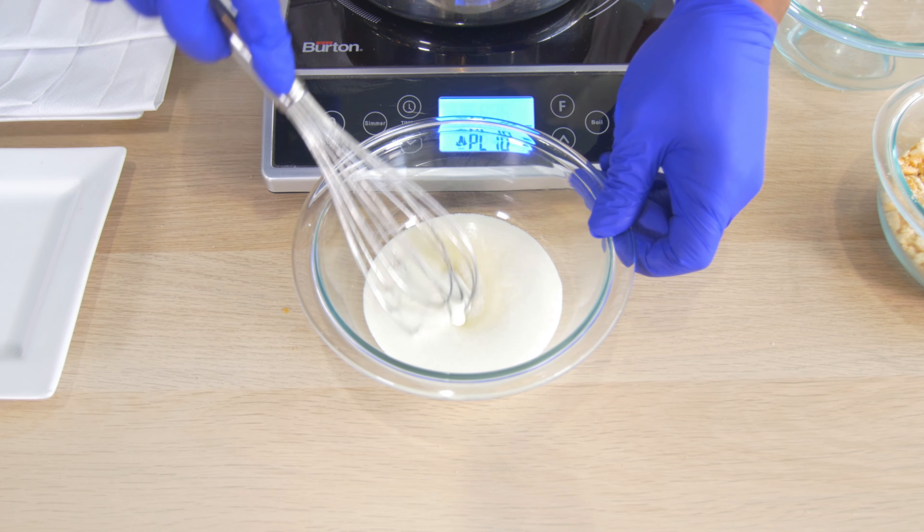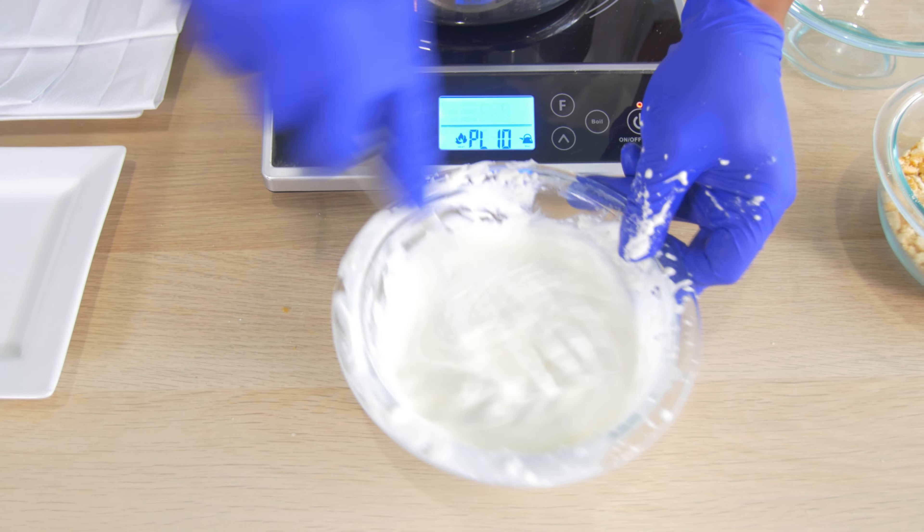Make whipped cream topping. Add a little sugar. Vigorously whip until medium peaks.